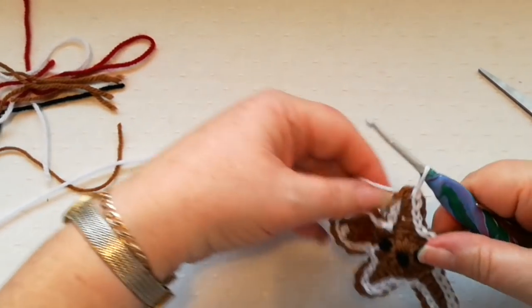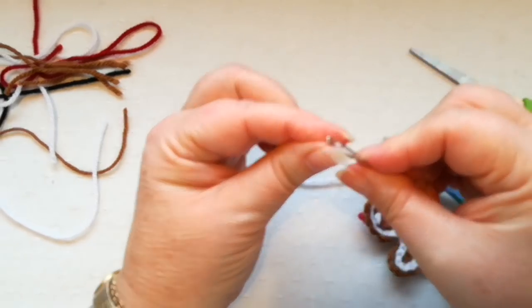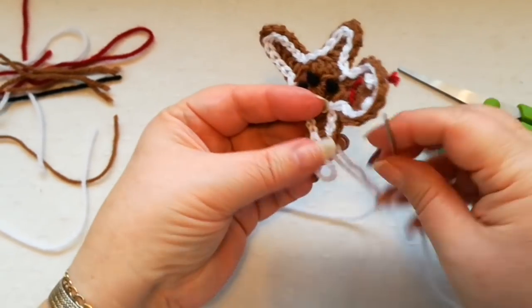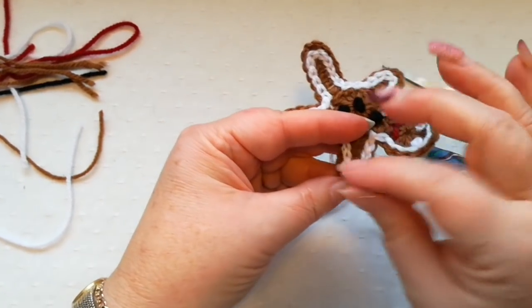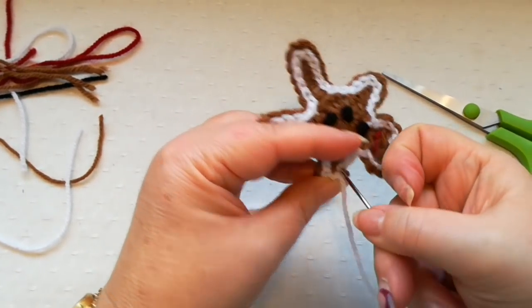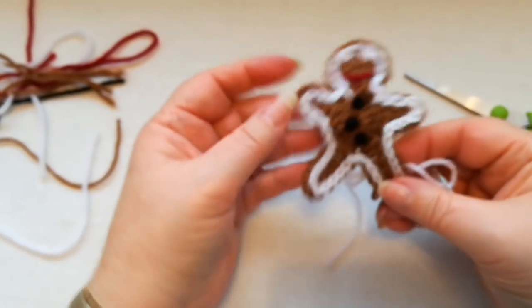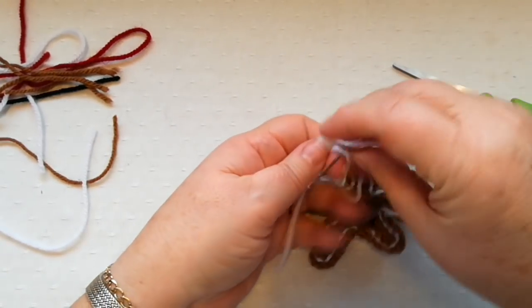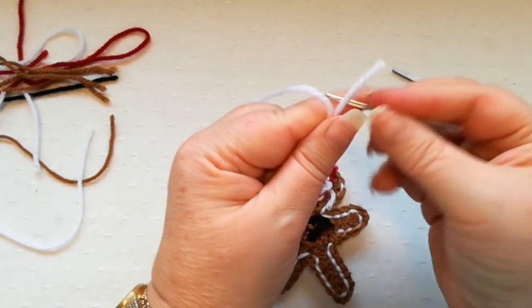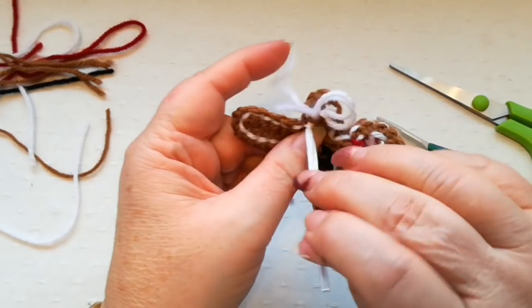When you get round to the very end, snip off the yarn and thread it through the needle. Pull up a loop, come from the back to the front from where we started, catch the loop of that last stitch, then go back into the first stitch so that it finishes off the surface stitching. Fasten off and secure the yarn at the back, then snip off.